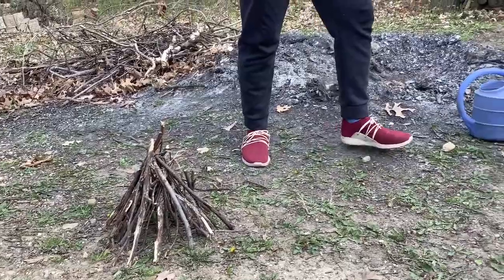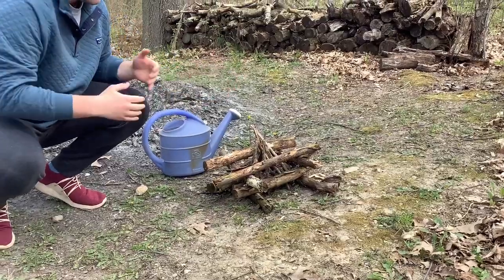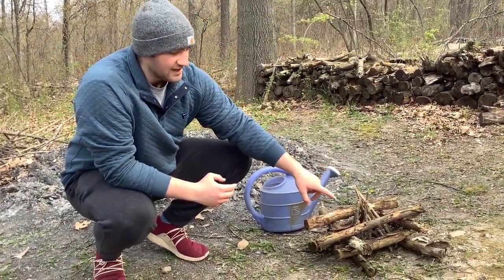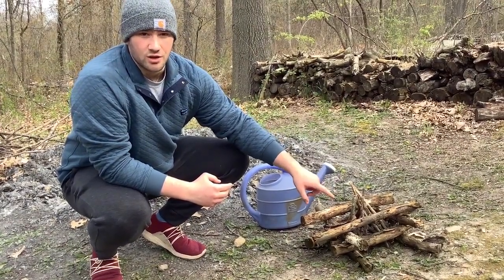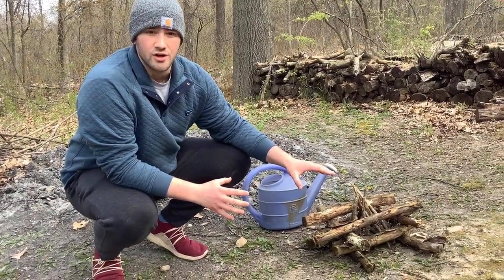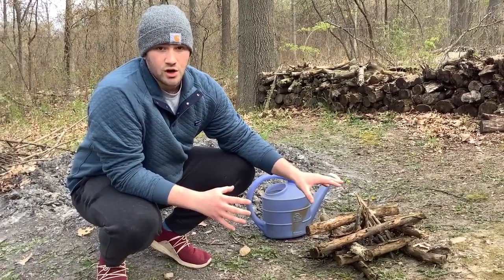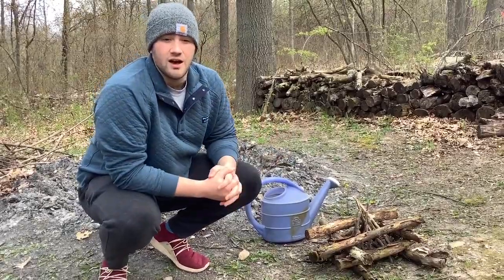The other one is called a log cabin fire, named because of the way the sticks are stacked on top of each other. A good use for this fire is cooking. As you can see, we have a small teepee on the inside — this makes it easier to light the log cabin. Once it's lit, it burns hotter and longer, which makes it great for long-duration cooking, and the logs maintain their stability, allowing you to place a pot or other cooking apparatus on top.